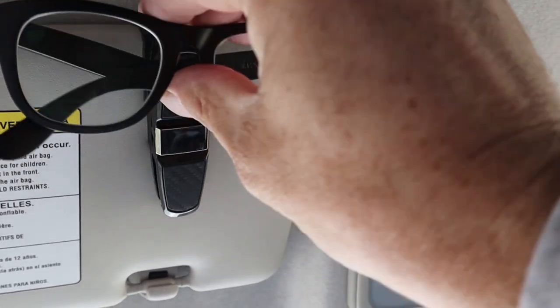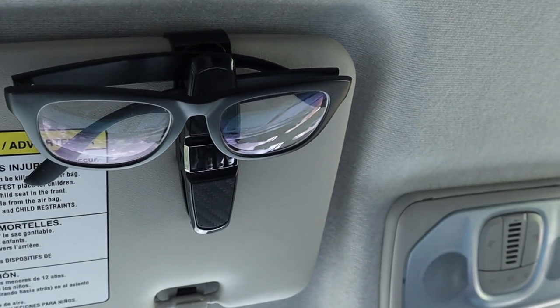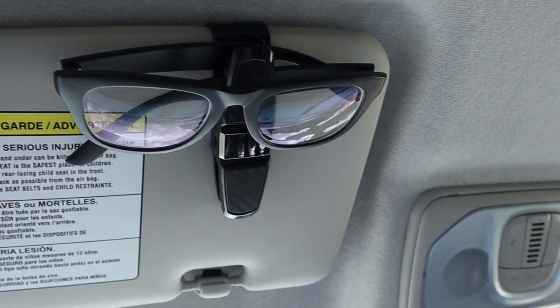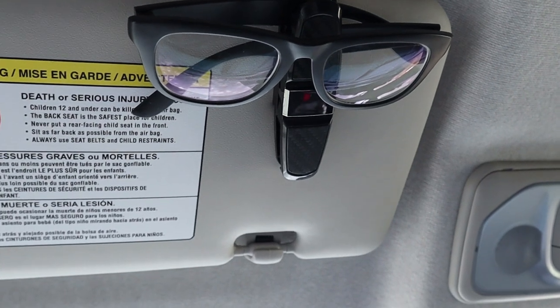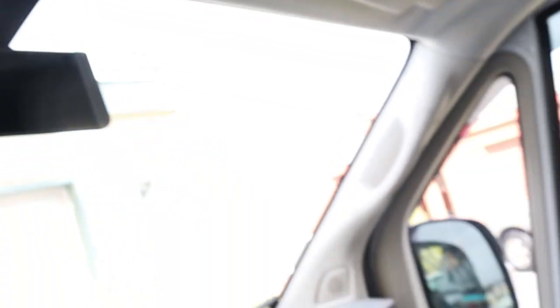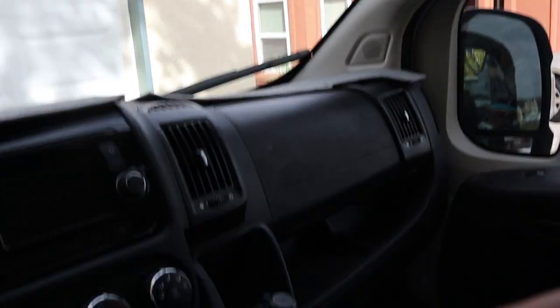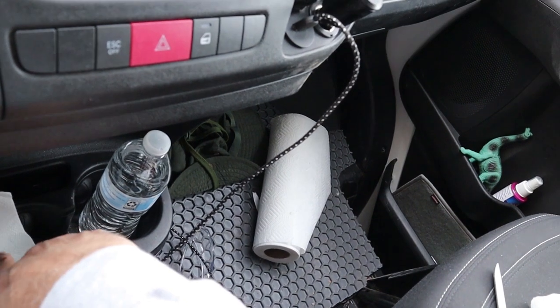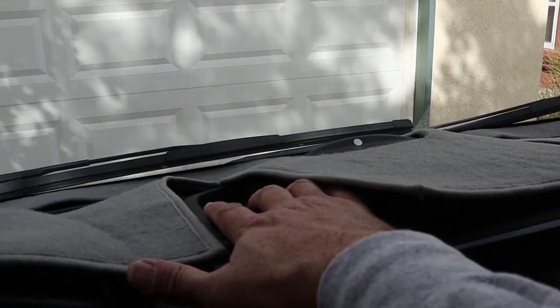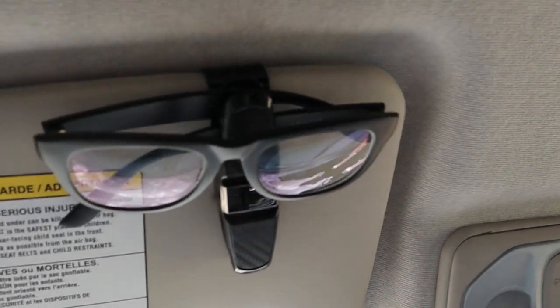Honestly, I didn't think I'd ever buy anything like that for my car, but it kind of makes sense. It's a little fiddly trying to put them on here while looking at the camera, but basically it just slides into place and you're done. You can put both pairs up there. The glove box is way over there on top — no way I can get to it when I'm driving. The option of putting them down in the cup holder is hard to reach. So that was my problem, and this stupid thing right there was the solution.